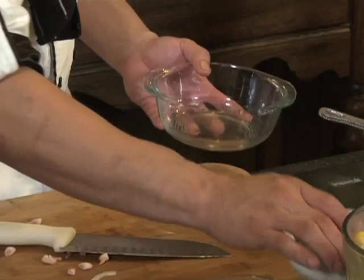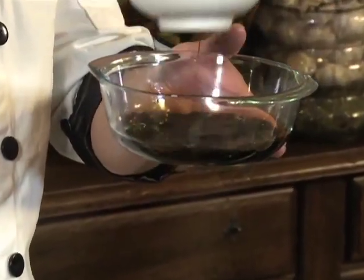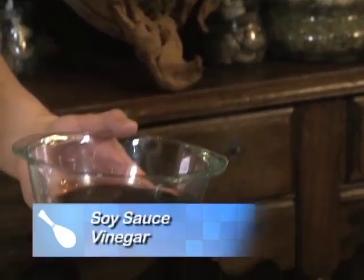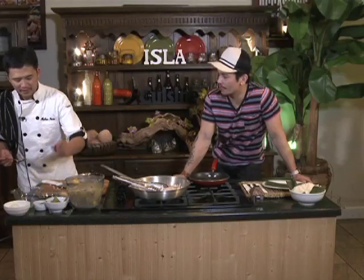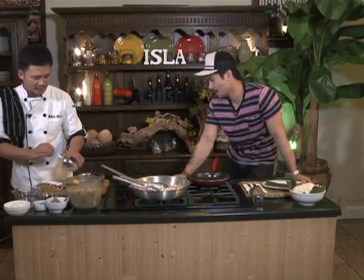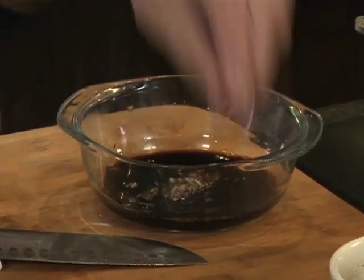Now, ito yung wasang trick para mas easy po sa mga bagong nagluluto — gayayin natin ang style na to. Mas madali. Kasi ang adobo, ang suka ang pinakamahirap. Konting soy sauce. Tapos konti vinegar lang — blanan natin yan. Ipapaligo na lang natin dun sa chicken feet mamaya. Wait natin, lagyan ng konting garlic. Tapos yung pepper — lahat na, andito na.